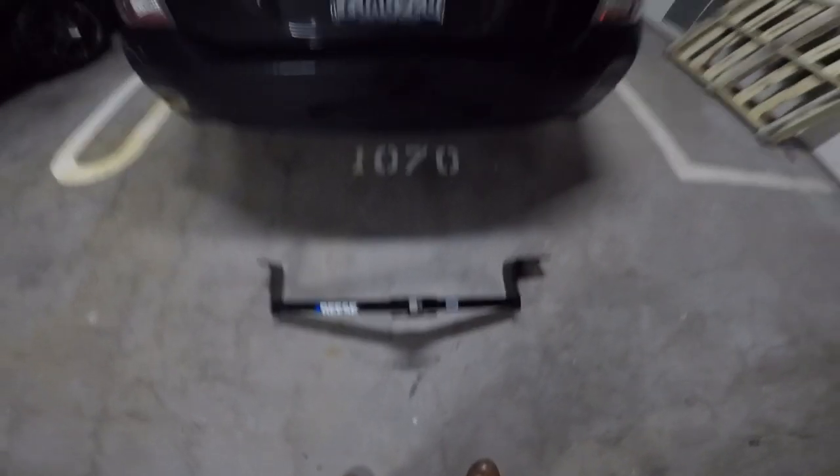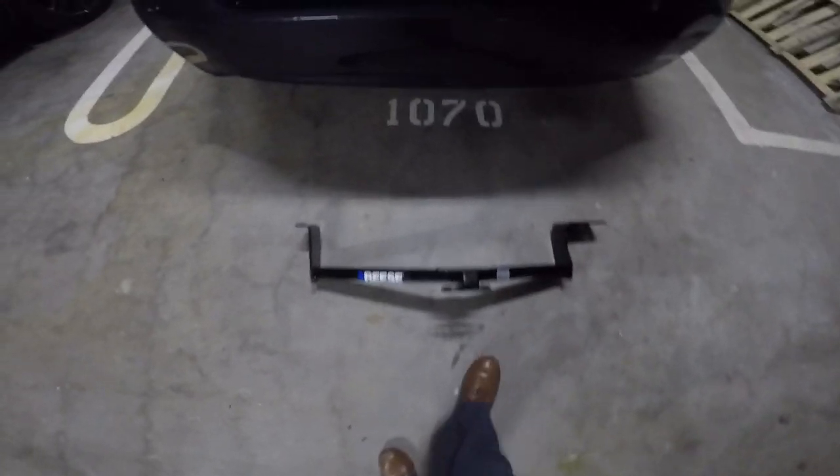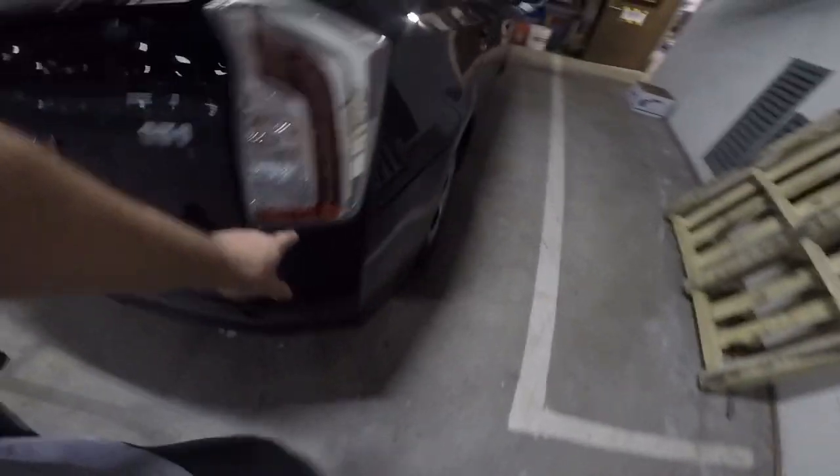What is up ladies and gentlemen, boys and girls! We are gonna put this Reese hitch on the Prius. The reason why we're doing that is because we want to go out to the mountains with the bikes.